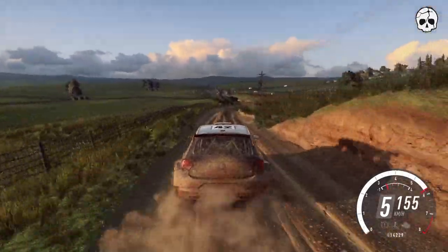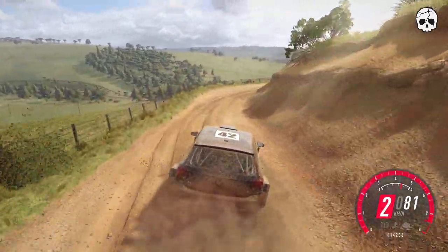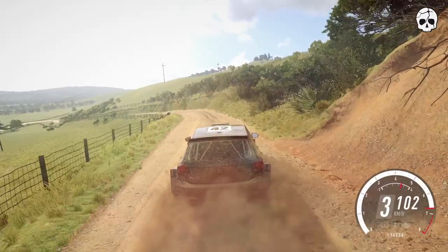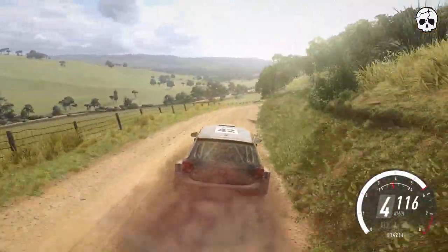5 left into 6 right of a crest. 50, narrow. Into 6 right, into 4 left and slow.